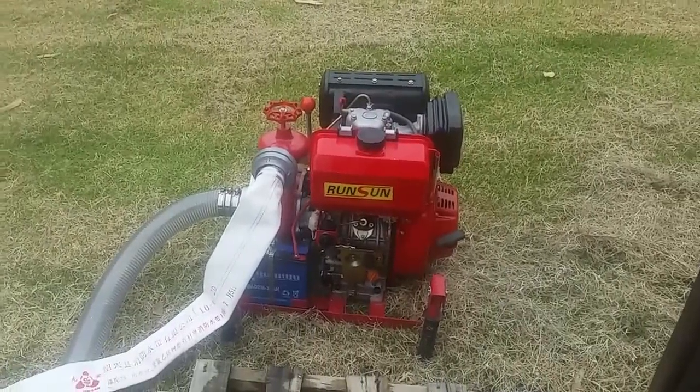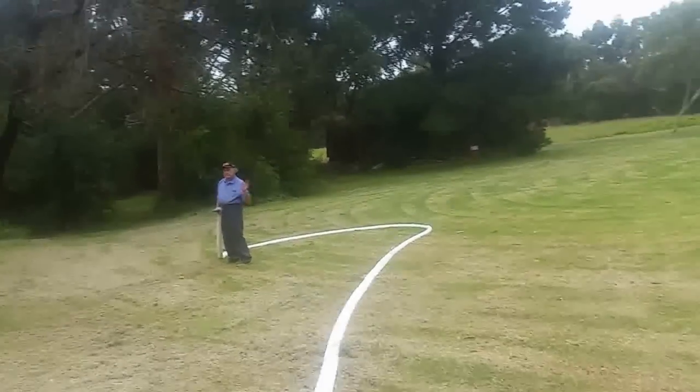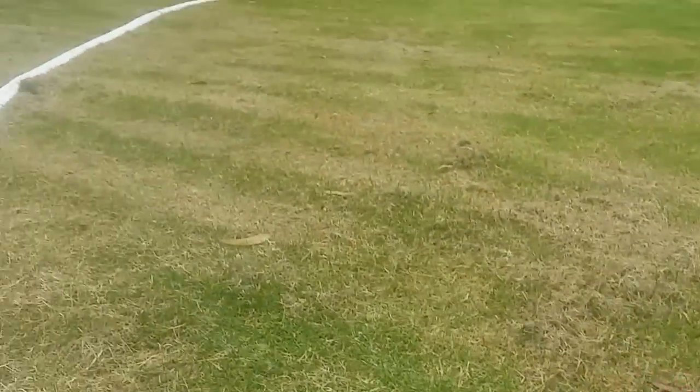Hi, it's Phil from Diesel Outboards again. There's Mike over there. We're going to see if we can knock him over. So here we go. Decompressor down, throttle on mid to low.